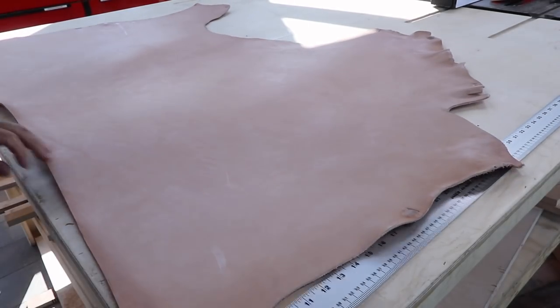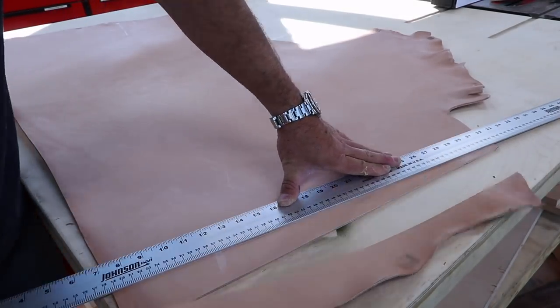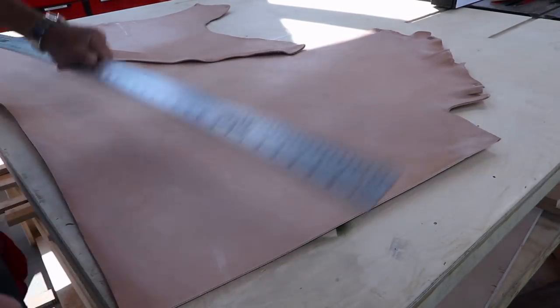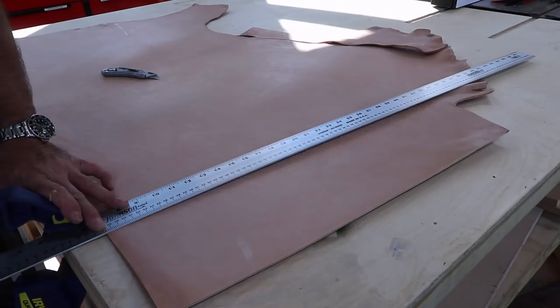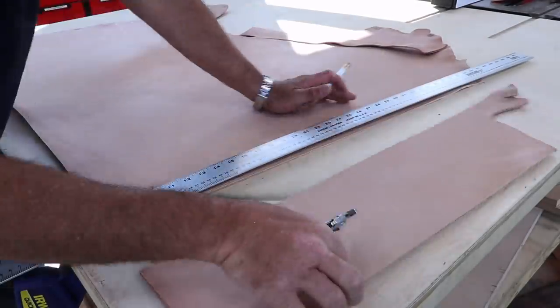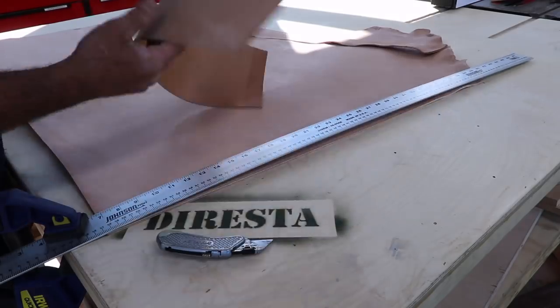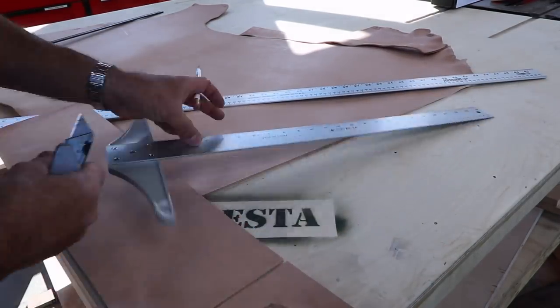I'm starting this project with a big piece of hide. This is veg tan leather. I've really come to enjoy working with veg tan. It gives you a lot of options because you can dye it any color you want. It becomes super soft, you can texture it. I am going to do some tooling for the very first time ever.